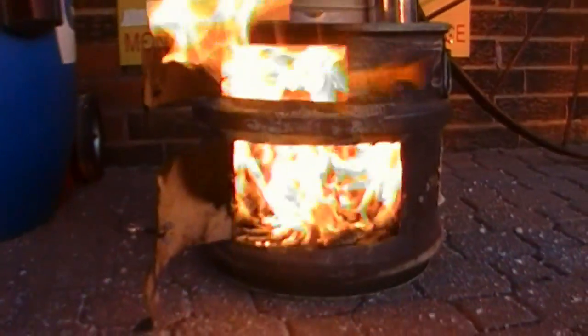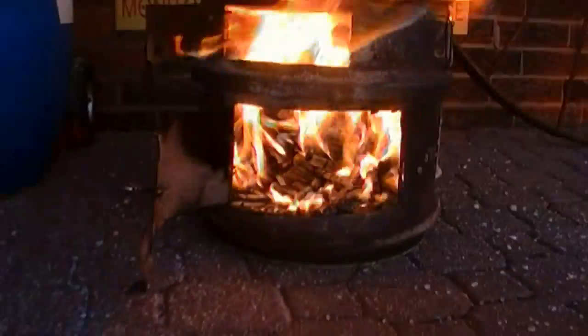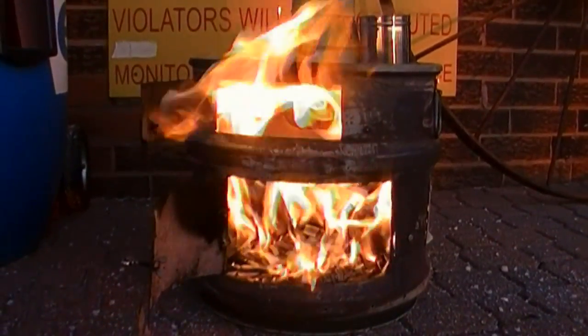Something else I put in here — this is a steel grate at the bottom for air to be able to flow through it, so that the wood didn't actually rest right on the bottom of the barrel. It's elevated somewhat by a grate.